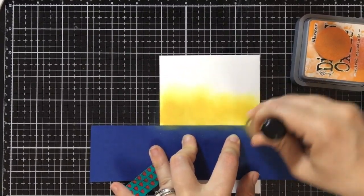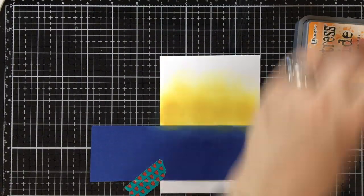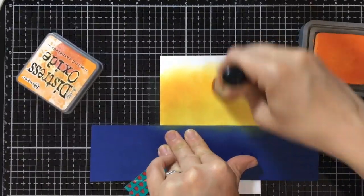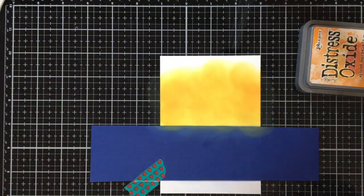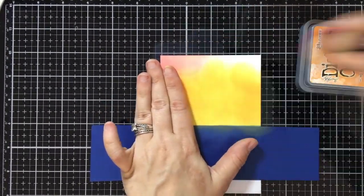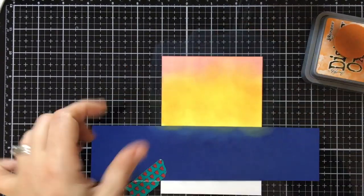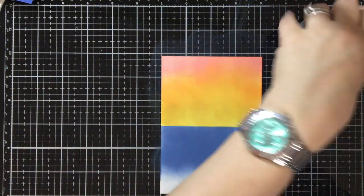I'm coming in with some Mustard Seed and some Spiced Marmalade in my Distress Oxides to make kind of a sunset-y sky. Because this is not a full panel that is going to be visible, I am not going all the way around completely — I'm just getting the areas that I know is going to be showing the color. You're not going to see the other part because it's going to be underneath the front panel.